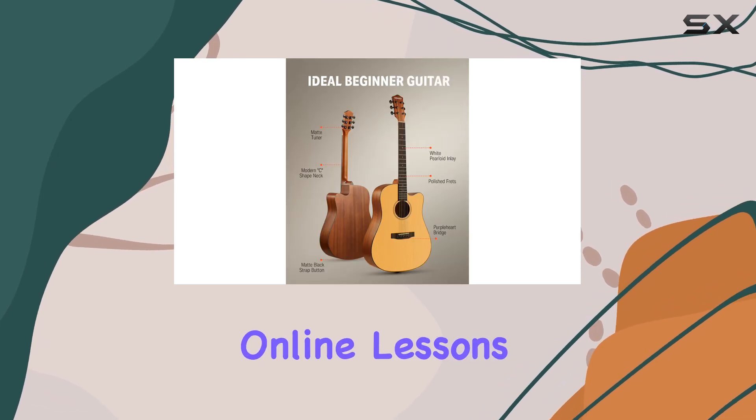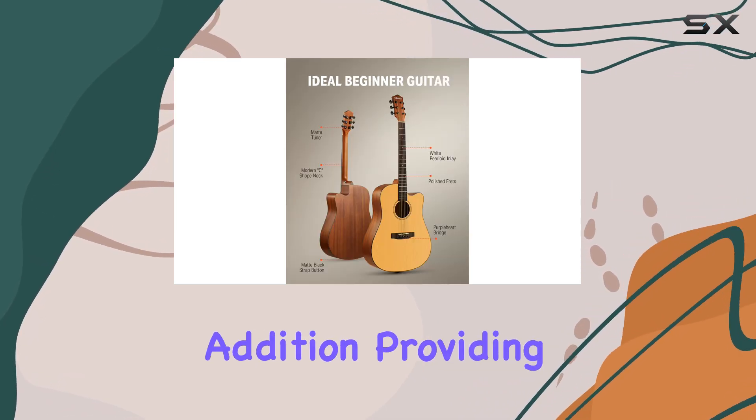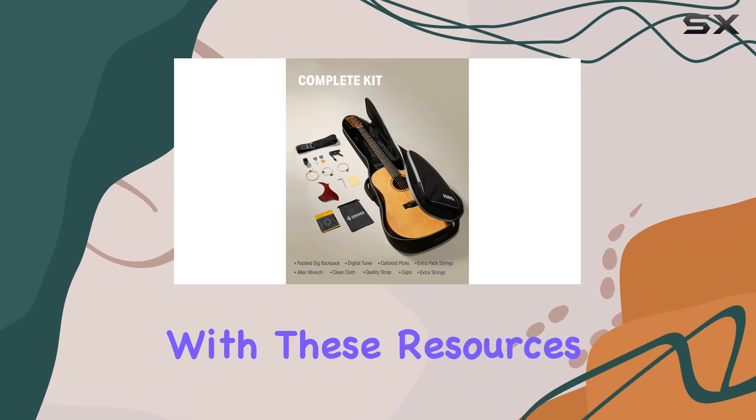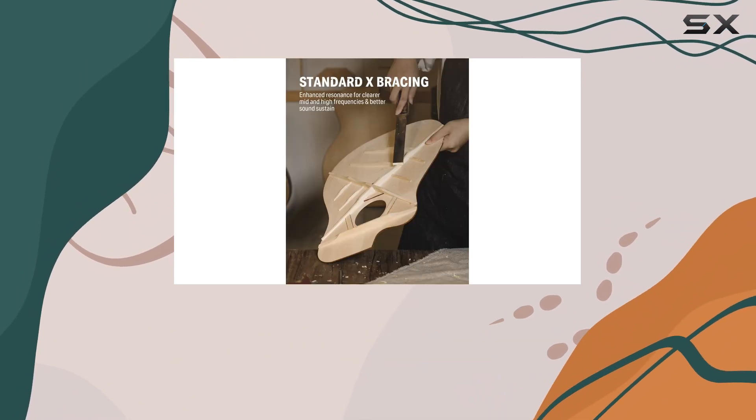The inclusion of online lessons is a fantastic addition, providing a structured learning path for beginners. With these resources, you'll be strumming and picking in no time.